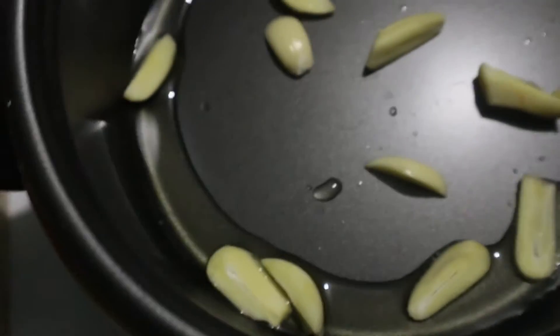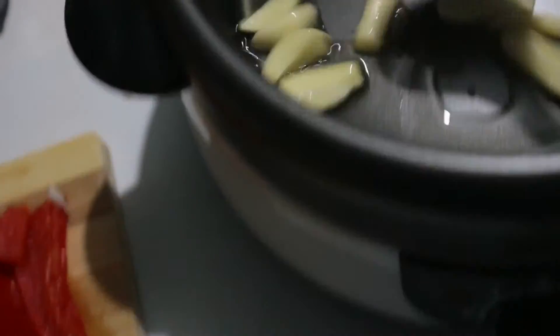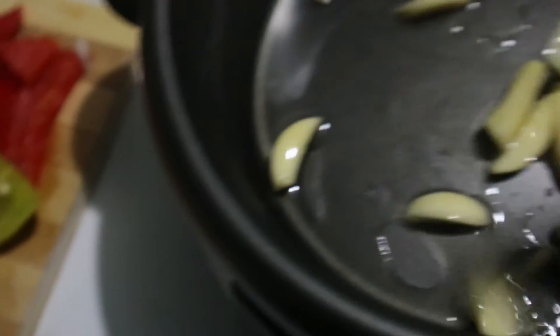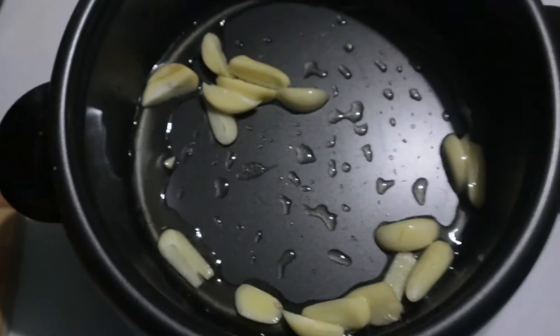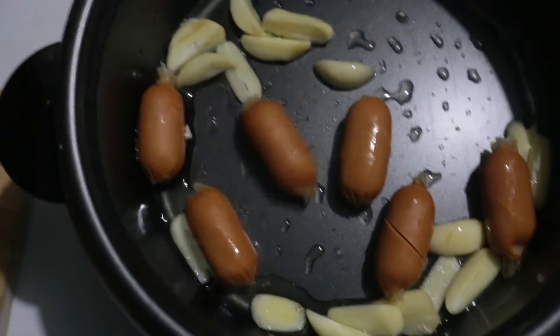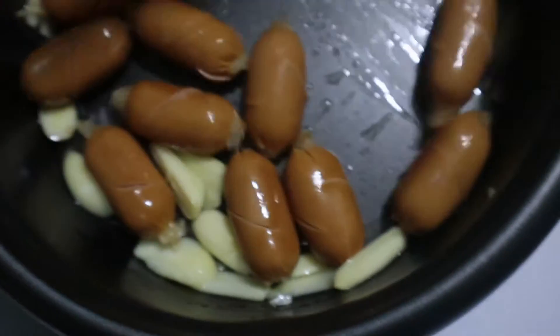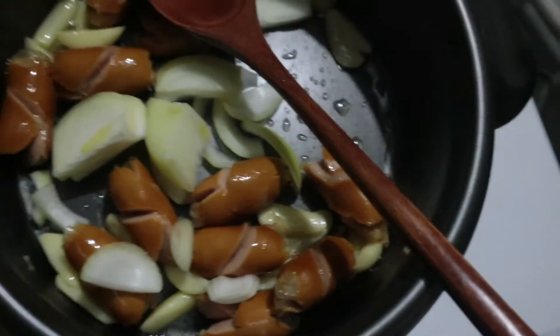So mag-start na tayo, unahin ko muna is yung garlic. Pasensya na kayo guys, ako magulo kasi mag-isa lang ang mag-feel. Yung gamit ko pala ngayon is yung top mama na stackable, multi-functional. Tapos sabay na rin yung Korean sausage. Parang naka-fry din sya. After niya, lagay na rin natin itong white onion.